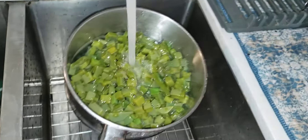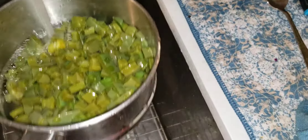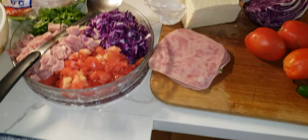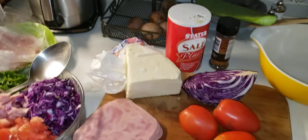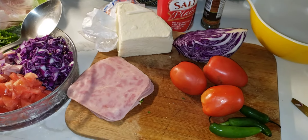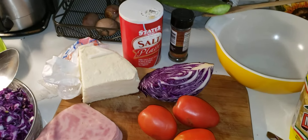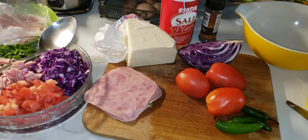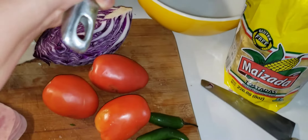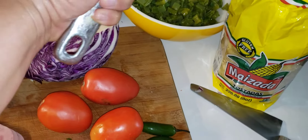You clean it, you rinse it well so all that slime can rinse away. After you rinse your cactus, you leave it for a couple of minutes to drain all the water out — lo dejan que se escurra unos minutos. Then you put it in the bowl where you're going to make your salad.